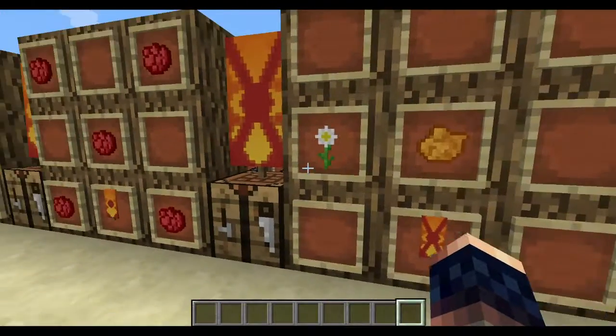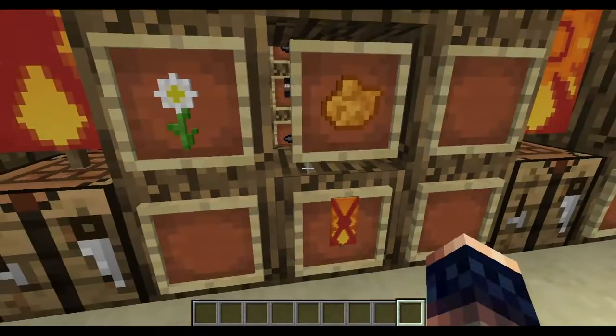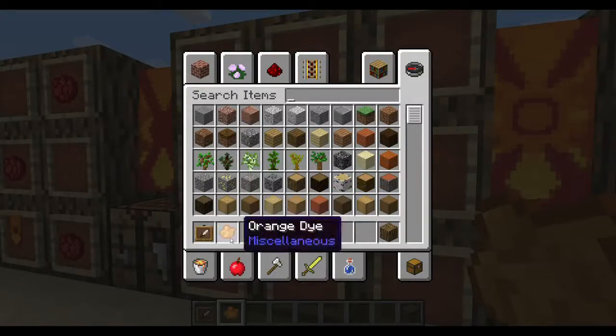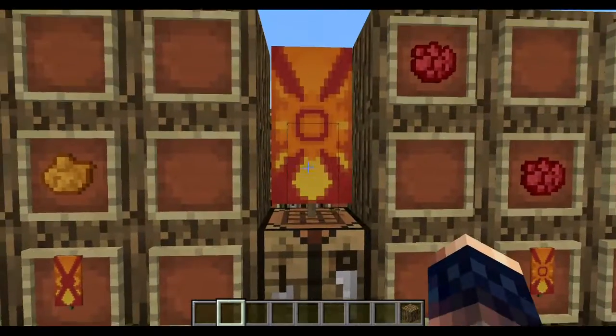Next, you'll have to place an oxeye daisy here — I'll just have to fix that. Done. Then put your orange dye here, and then you'll get this.